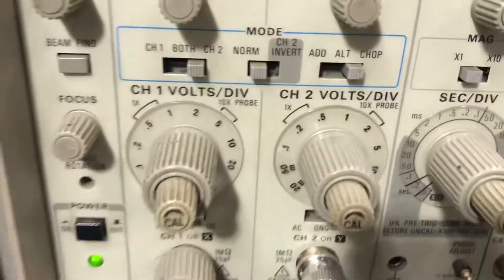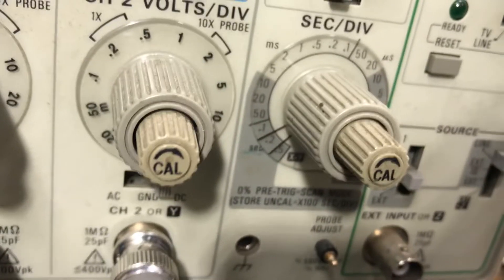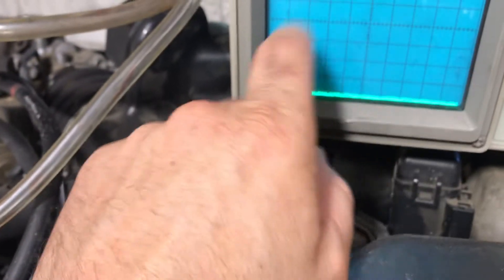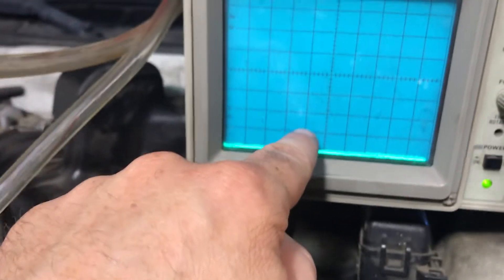I'm using a 10x probe, so I've got two volts per division, and the seconds per division is 0.2. That means this is a two seconds per sweep, and each one of these graduations is 2 volts.